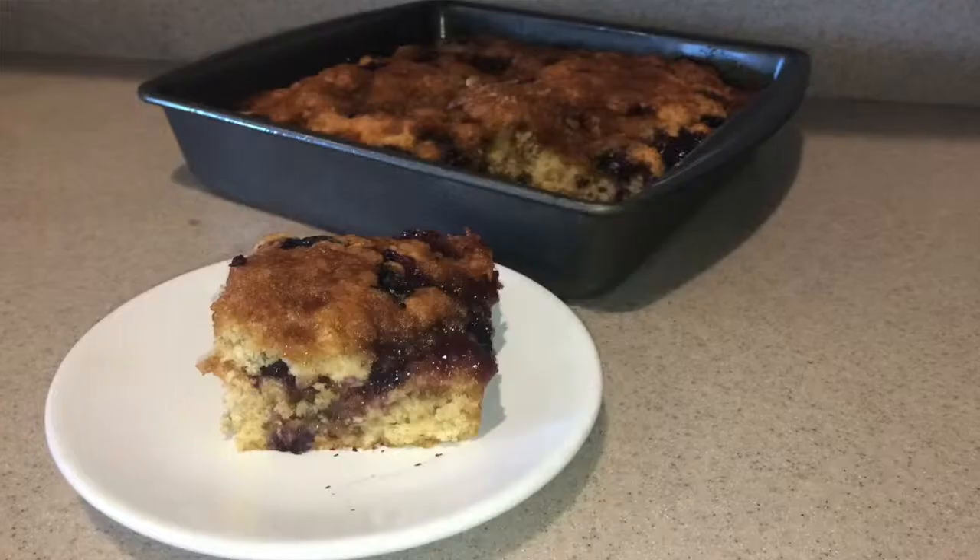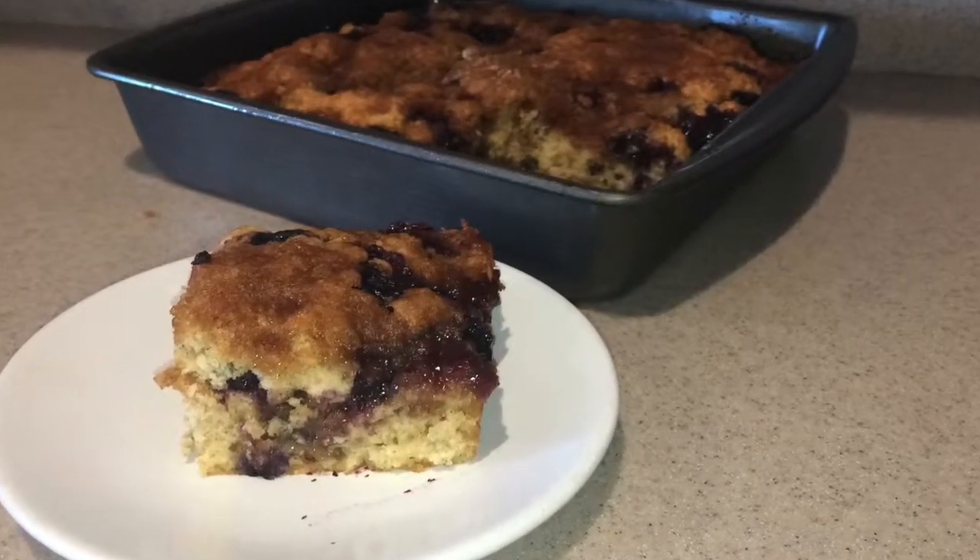Hi guys, welcome back to my channel. Today I'm going to show you how to make blueberry coffee cake. So let's get started.